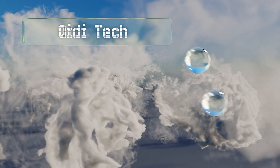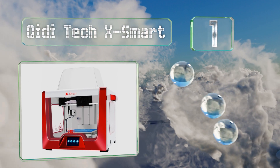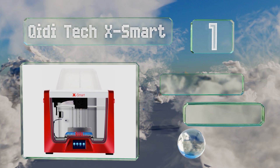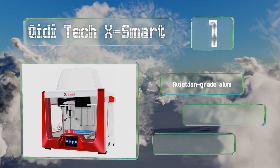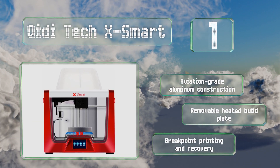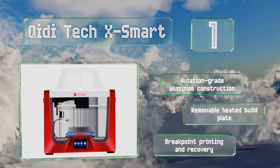Taking the top spot on our list, offering a formidable range of capabilities at an entry-level price point, the Qiditech X-Smart has a three-and-a-half inch full-color touchscreen interface with intuitive icons, an all-metal hot end, and a fully enclosed air-cooled platform for working with PLA, ABS, and TPU filaments. This is an aviation-grade aluminum construction with a removable heated build plate and breakpoint printing and recovery.